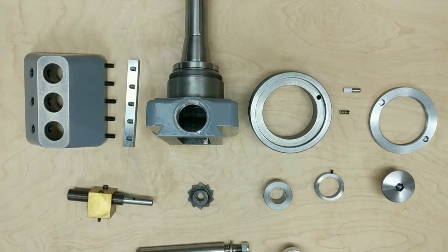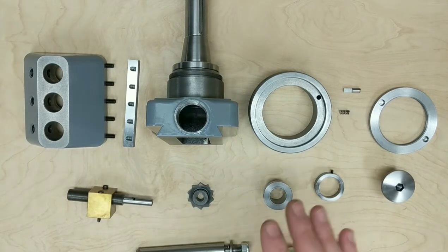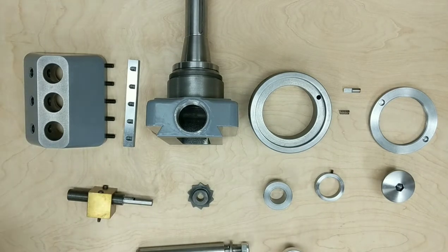This is going to be the assembly video for the MLA Boring and Facing Head. If you haven't heard of MLA, it's a website where they sell casted kits for accessories, mainly for the 9-inch South Bend Logan style lathes. They have all kinds of stuff. I have another video of the 5C Collet Chuck that they sell, so you can check that out. This is the Boring and Facing Head and these kits are awesome.